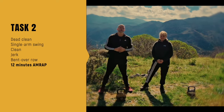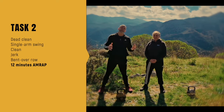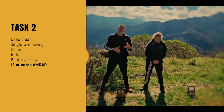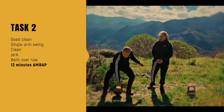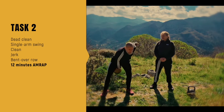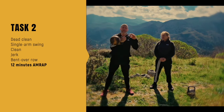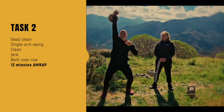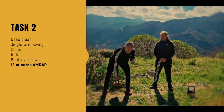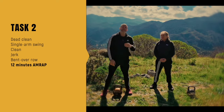Then we go straight into the 12-minute AMRAP, which means as many rounds as possible. Single kettlebell. We're doing a dead clean — back cleaning it up from racking, good rack, back drop, swing, clean, and then jerk. Rack, drop, into a bent-over row, dead to the ground. That's one round.